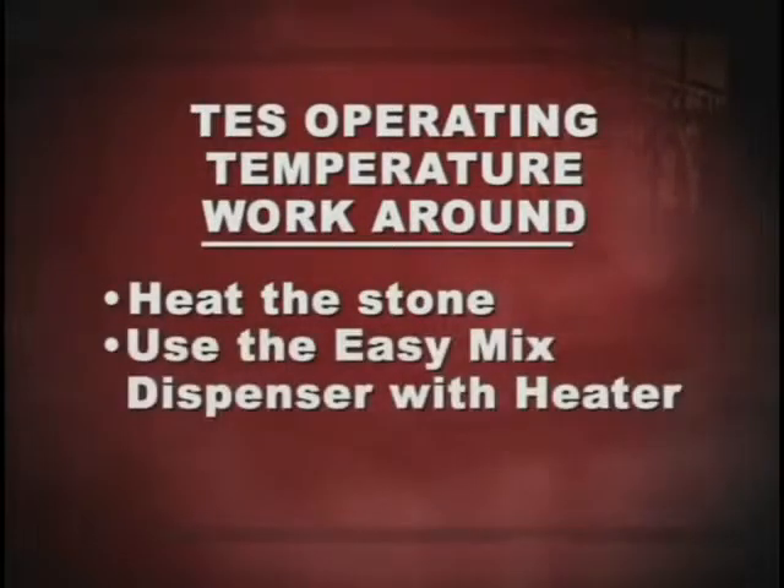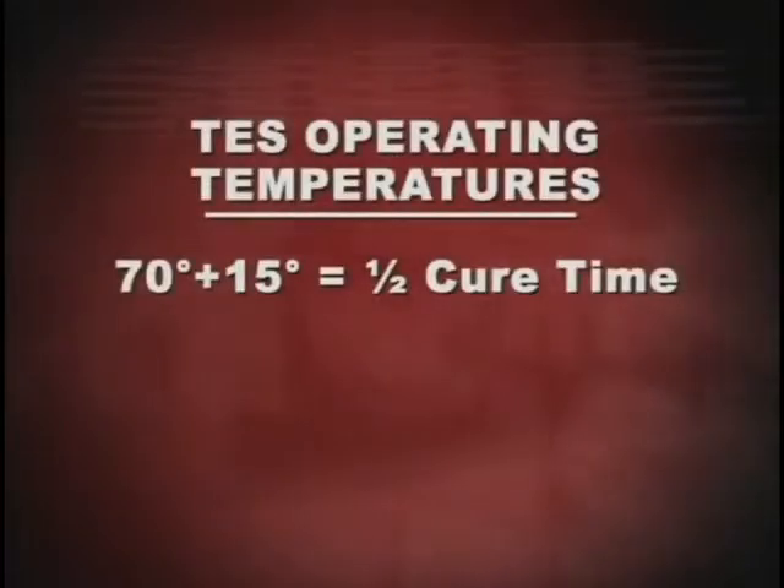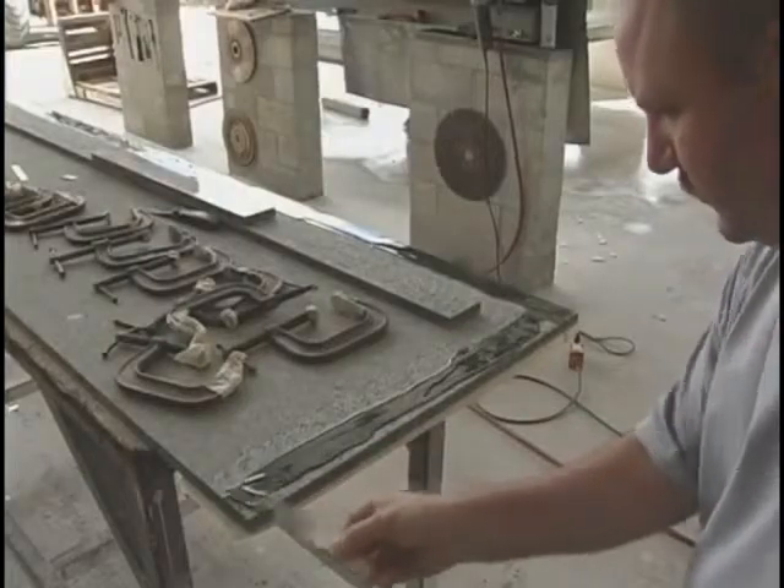There are two ways to get around the effects of lower temperature: heat the stone, or use the EZ-Mix dispenser with heater. In contrast, every 15 degrees Fahrenheit increase in temperature above 70 degrees cuts the time of cure in half. The challenge of high temperatures is mixing and applying the product before it reacts and begins to harden.